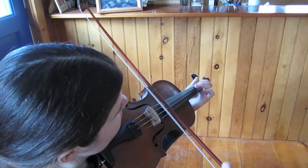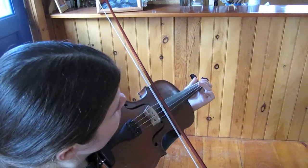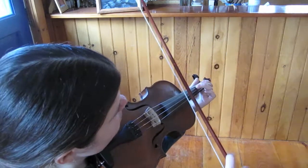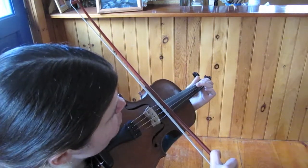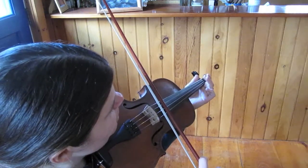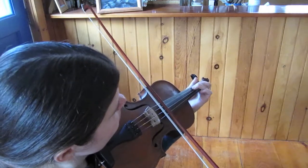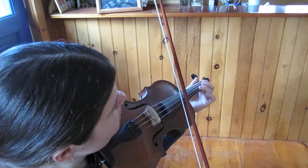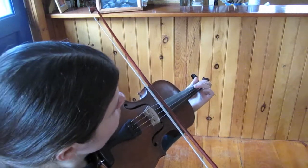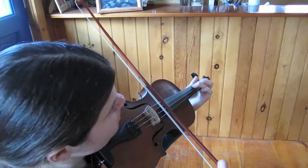Next phrase. This one starts on F sharp, second finger on the D string, goes to G — two, three — those are the pickup notes, then to open A. So it's A, A, A, and then on the D string: three, two, three, G, F sharp, G, back to open A.